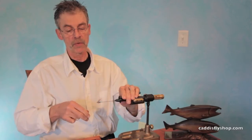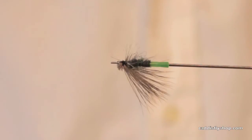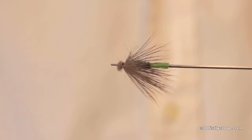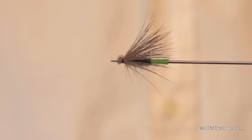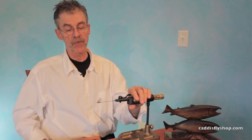And here you go — a tube McKinsey Special Emerger. Fish it in the film, pull it under the water, twitch it against the current. I think it's going to be a winner. Thank you.